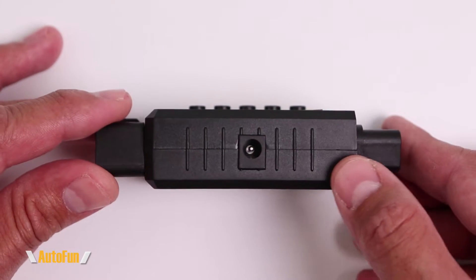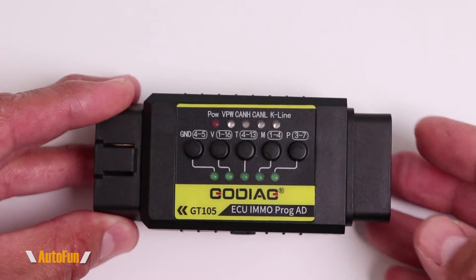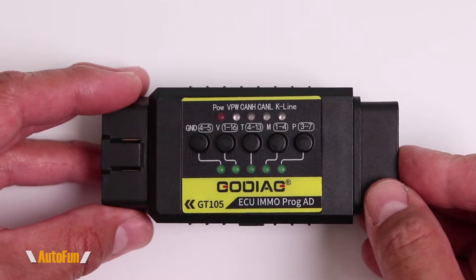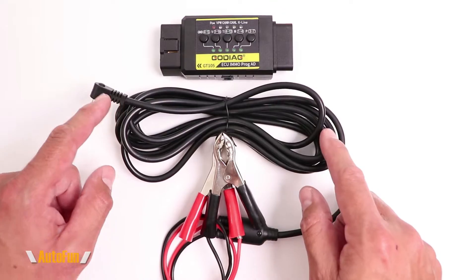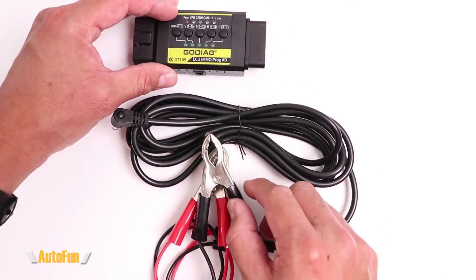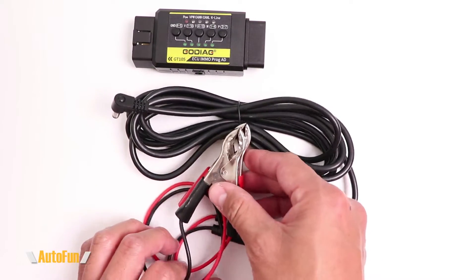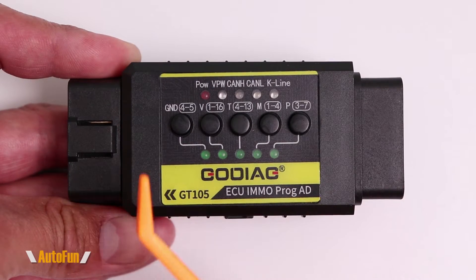On the side we also have an input for power, because we can use this to power an OBD tool outside of the vehicle using power supplied through the GT105 system. Included with the GT105 is an external power supply cable that connects to the power port on the unit, and the other end can go directly to battery terminals on the vehicle or to a separate battery.